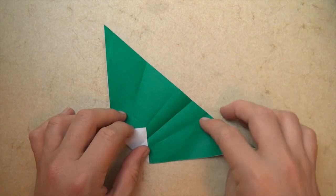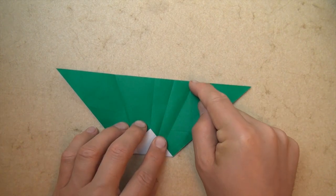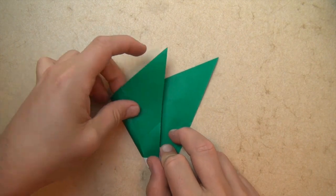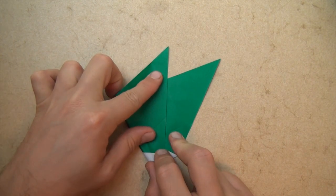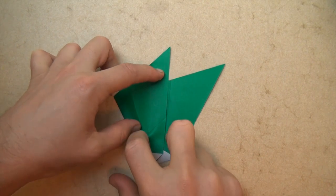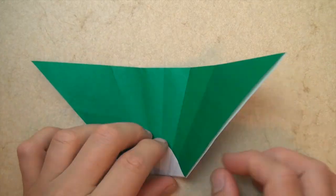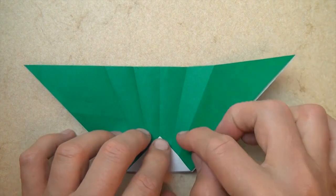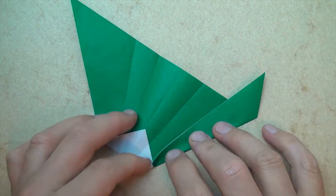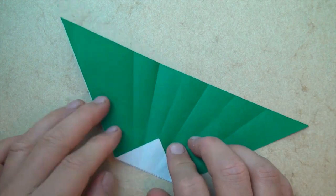And unfold. And let's fold this edge to this crease. And unfold. And unfold. And now let's fold this edge to the nearest crease, and unfold. And now let's fold this edge to the nearest crease, and unfold. And unfold.